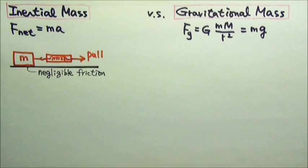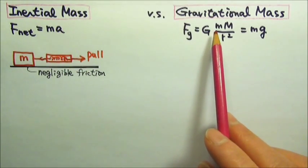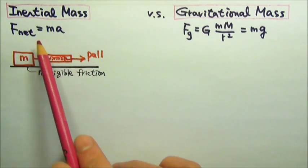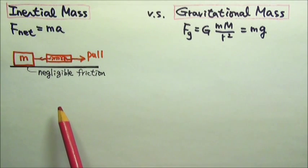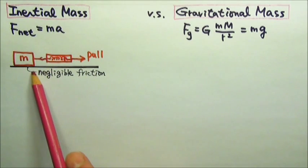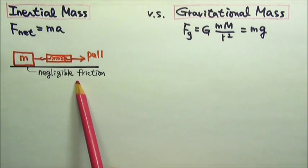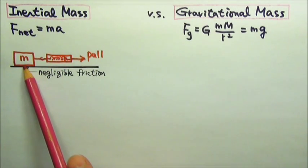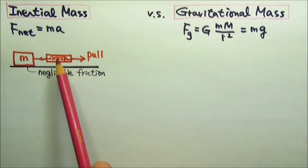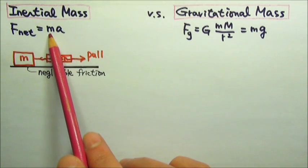Now let's talk about how we can measure an object's inertial mass and gravitational mass. To measure the inertial mass, we have to use Newton's second law of motion: net force equals ma. For example, we can use a spring scale or a force sensor to pull on an object along a horizontal surface with negligible friction. If we measure the acceleration of the object and record the force reading, we have the net force and acceleration to find the inertial mass.